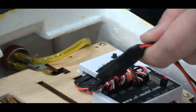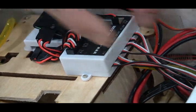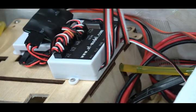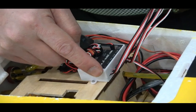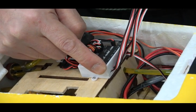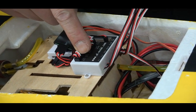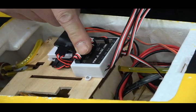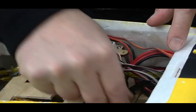We check the controller, and you can put your receiver and battery inside this area. We use two batteries for this jet: one is for electric power and another is for turbine power. We use 3S power batteries.